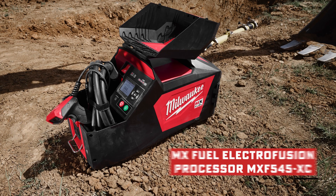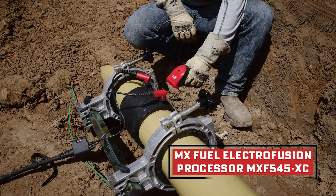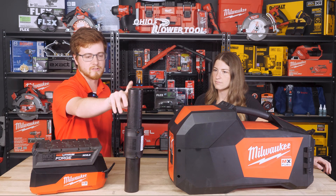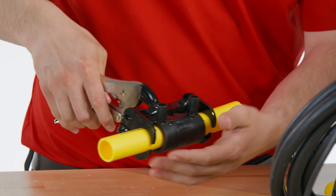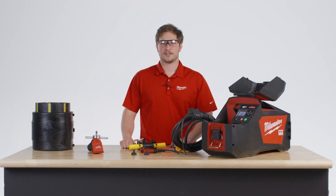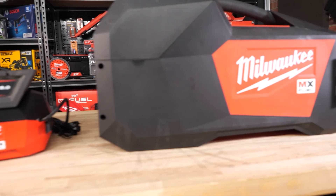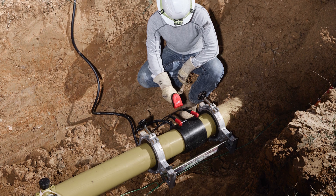Today I brought in the MX Fuel Electrofusion Processor Machine. The Electrofusion Machine is going to fuse HDPE or MDPE pipe like this, mainly used by your gas utilities. It's essentially a very specific niche type of welding — very specific to the gas industry and the water industry — to make sure you get a nice tight seal on those pipes that have natural gas running through them.